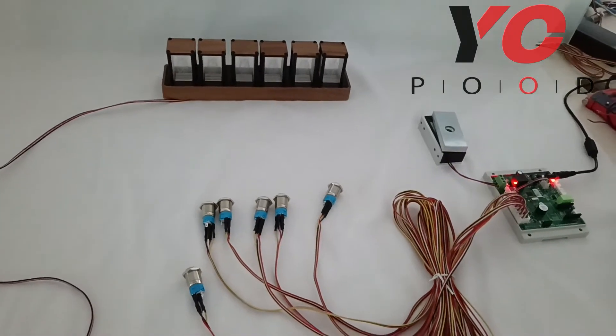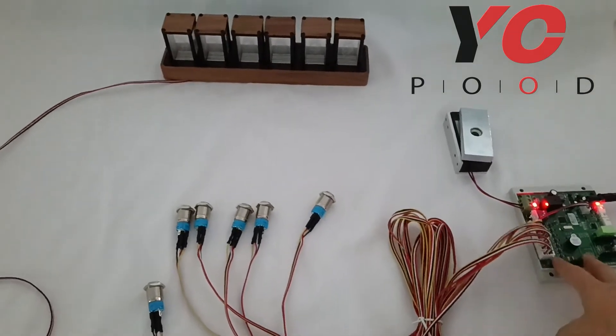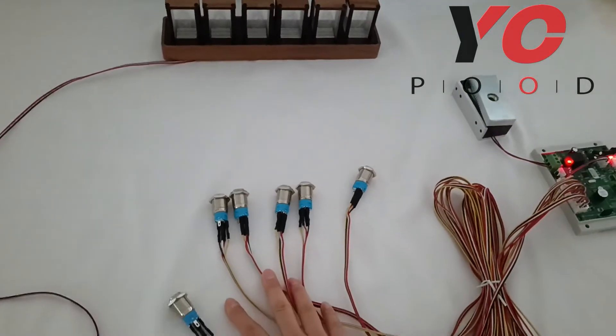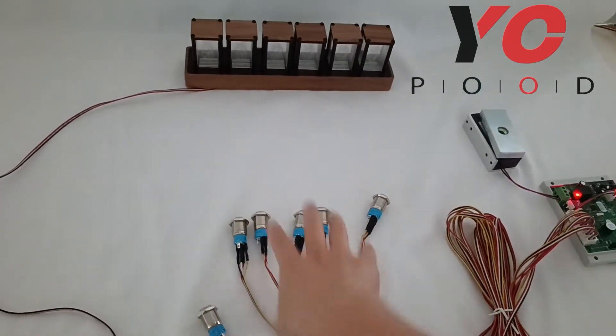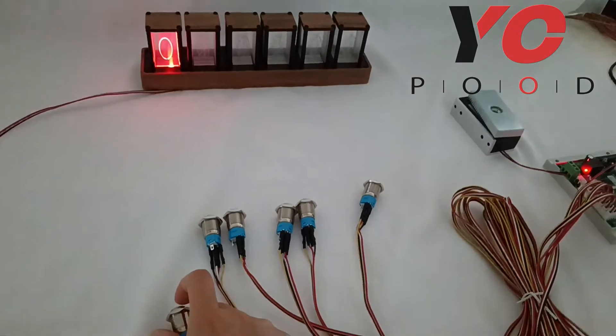This is the line tube part. After giving power to the controller, let's see how it works. Use those major buttons to adjust the time of the tube.